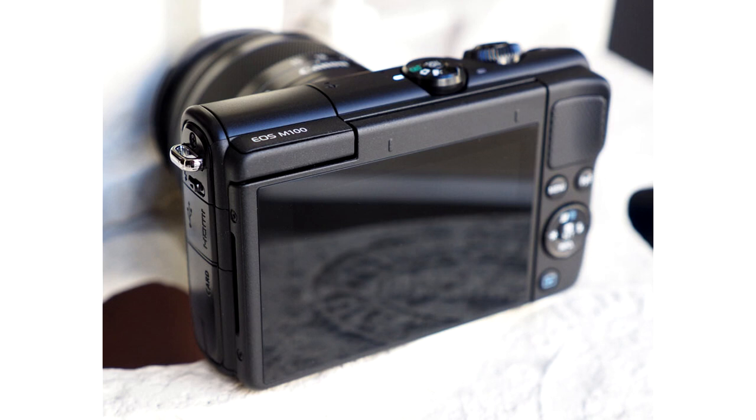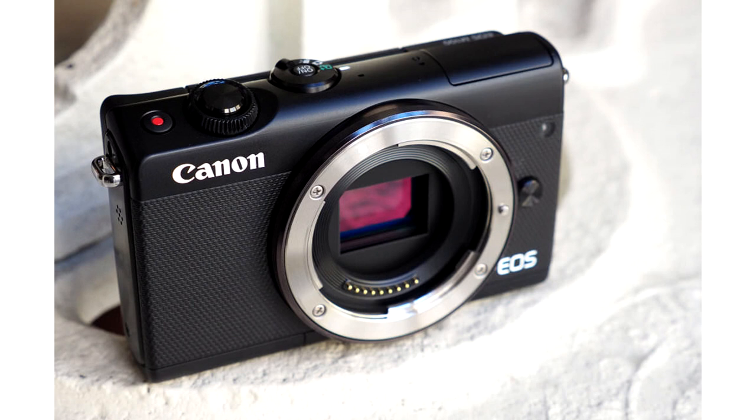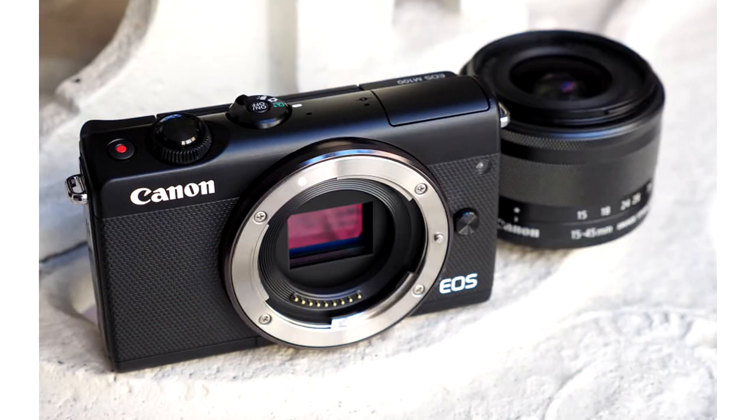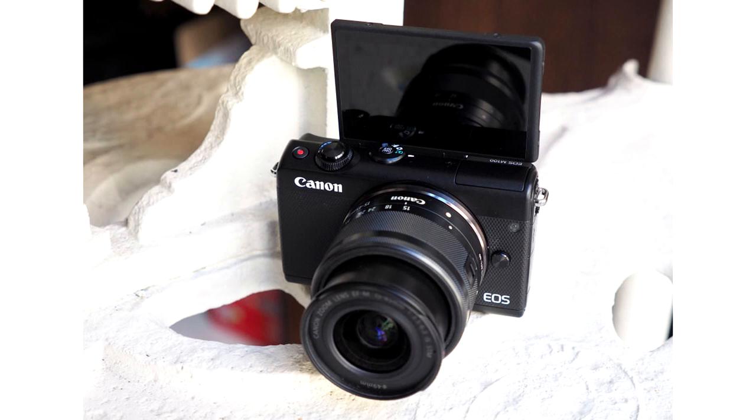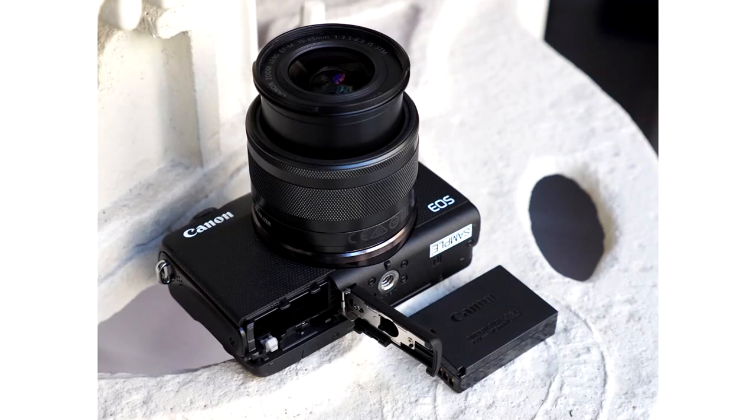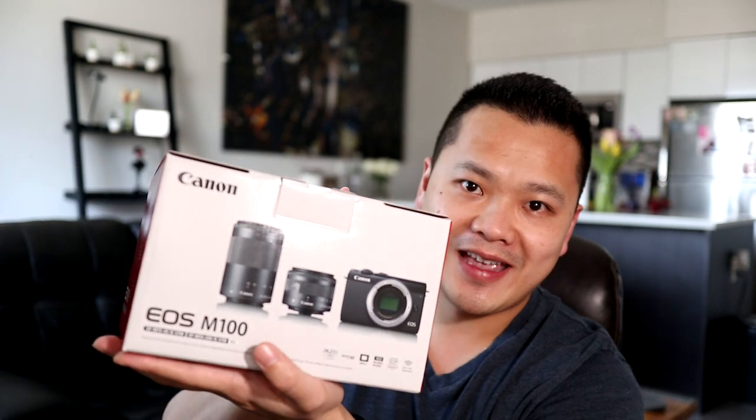It's got the DIGIC 7 processor with a 49-point autofocus system and dual pixel autofocus, which is really famous in Canon — as I move around it continues to track. The specs: the Canon EOS M100 has an APS-C sensor, 24.2 megapixels, 49-point autofocus, a 3-inch tilting touchscreen, and shoots full HD 1080p up to 60 frames per second. Downsides: no viewfinder, no 4K. But for typical YouTube content, 1080p is fine. That's enough talking — let's do the unboxing.